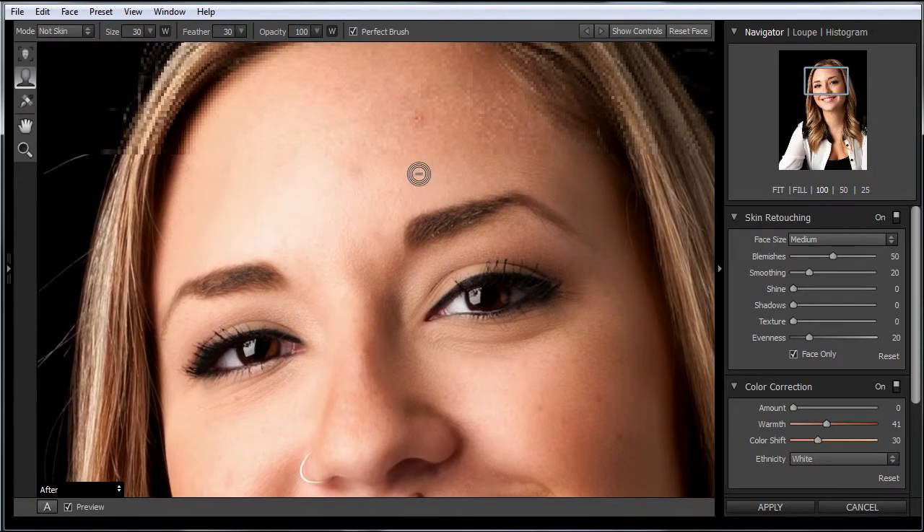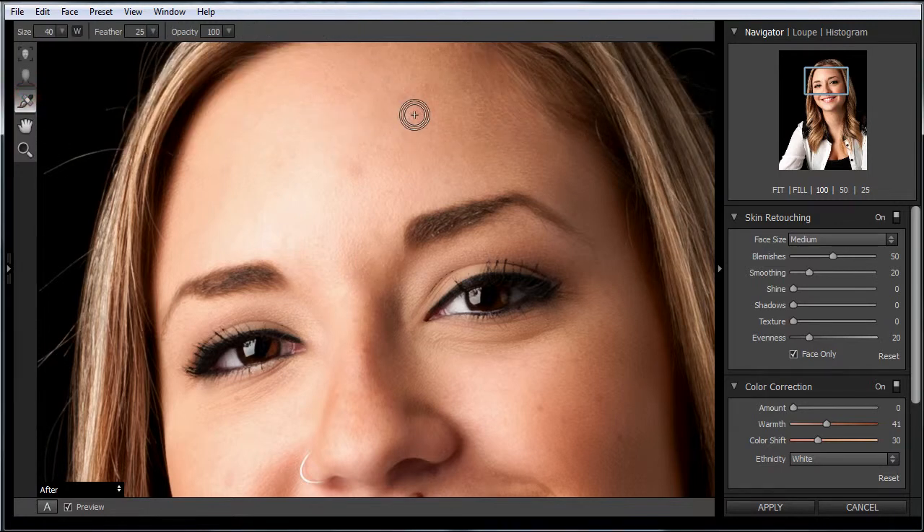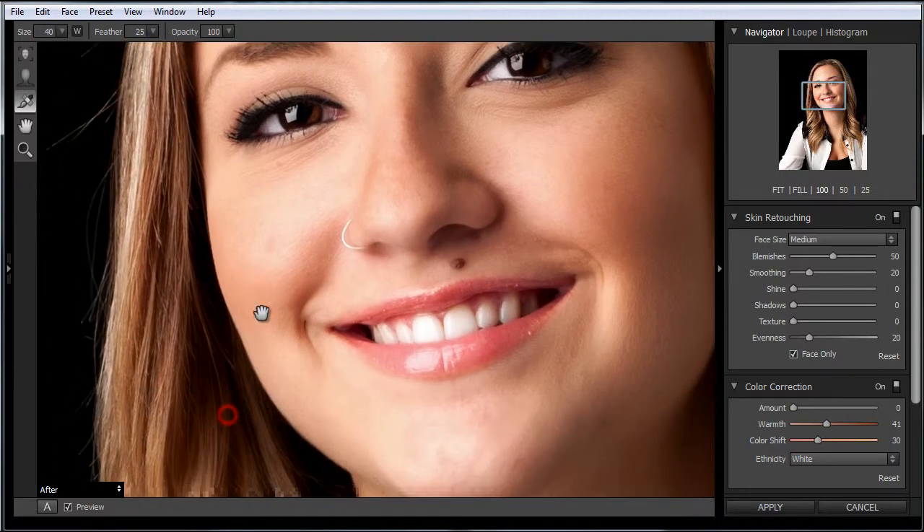There are some other things you might want to touch while you're in here. If you come here and grab this tool, this is a blemish removal tool. You can take blemishes and just quickly knock them out — this is as fast as the healing option inside Photoshop, for those that don't use Photoshop.